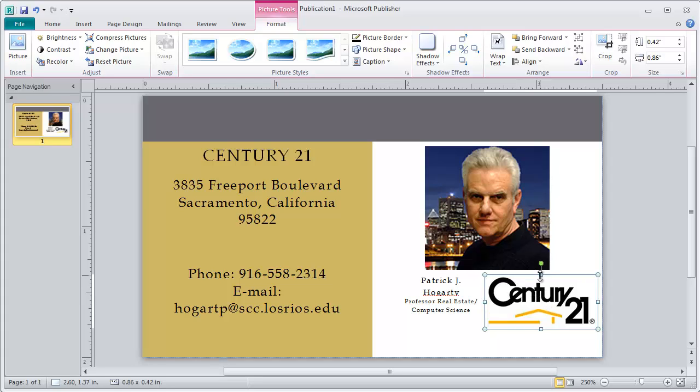While the logo is still fairly large, I want to pick up the Century 21 colors. A lot of times people will ask how you do that. What we can do is what we call sampling the color.